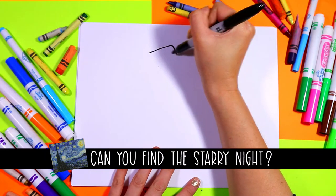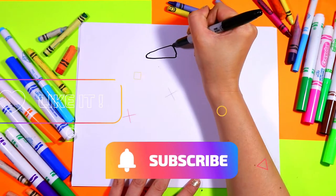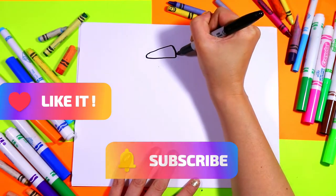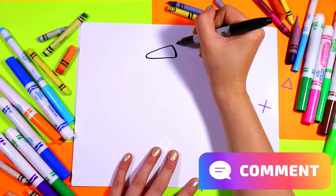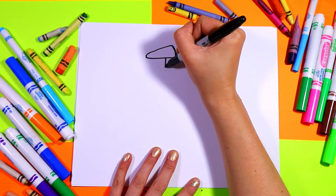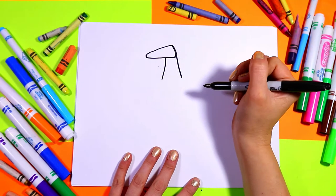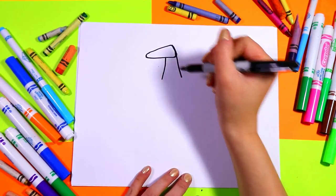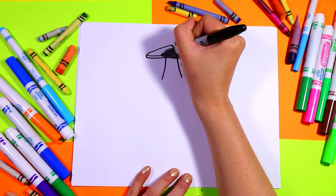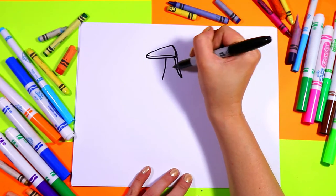All right, so we're going to begin our starfish with a rounded sideways triangle. And then we're going to draw the top of the arm. Draw one line across, continue it down.